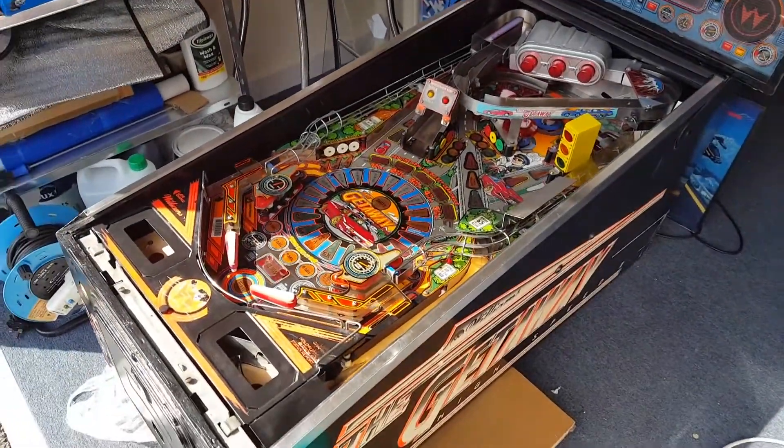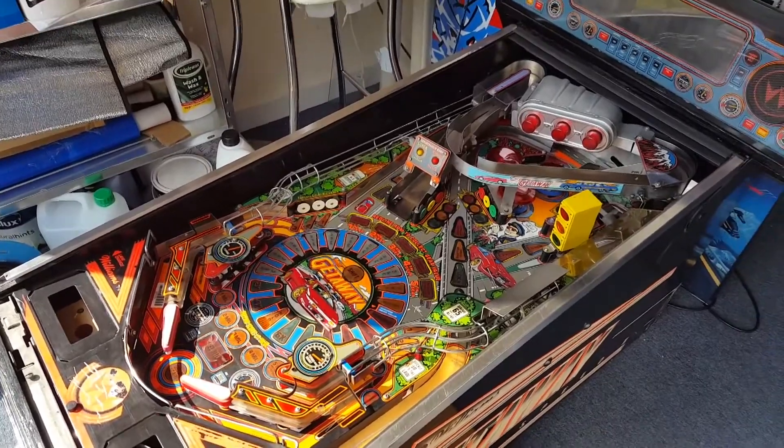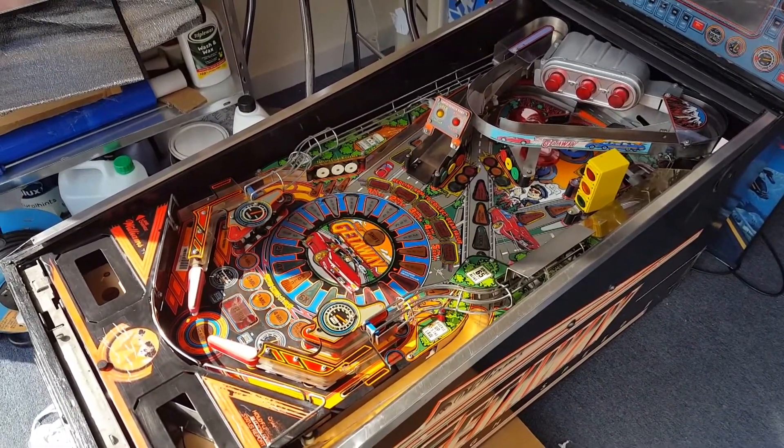Hey guys, welcome to part two. About two weeks now from the work I've done on this game, and I've basically got everything back together as it should be.